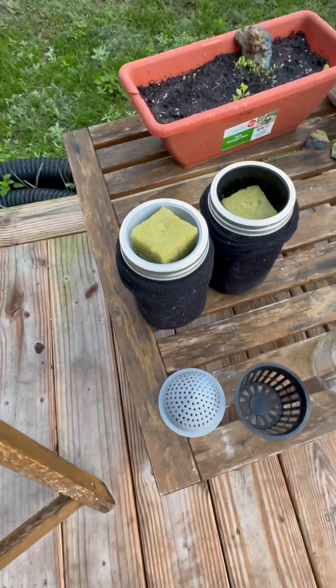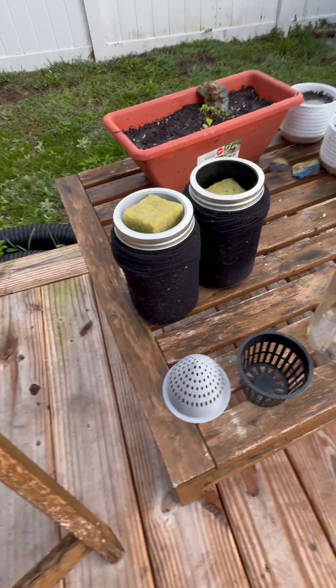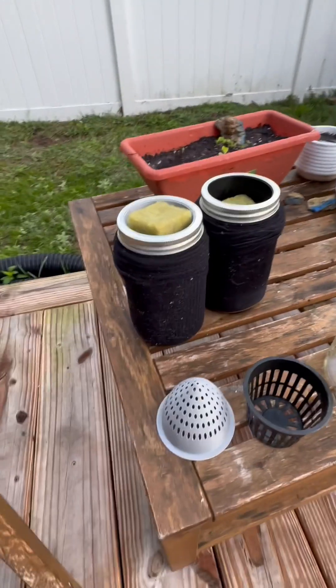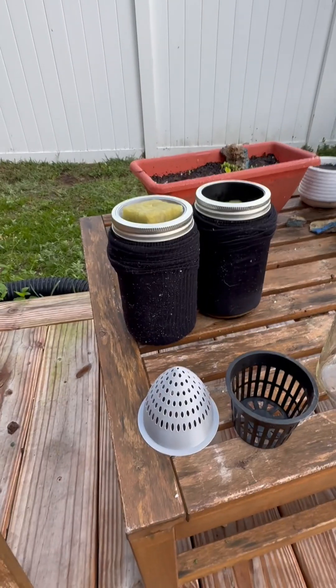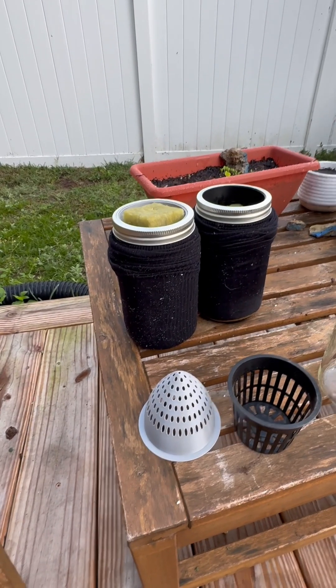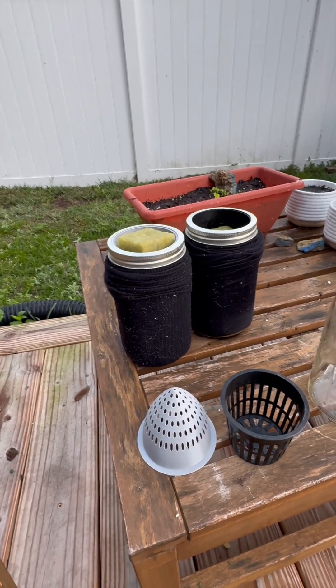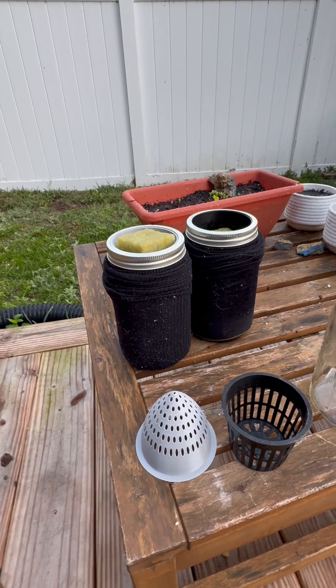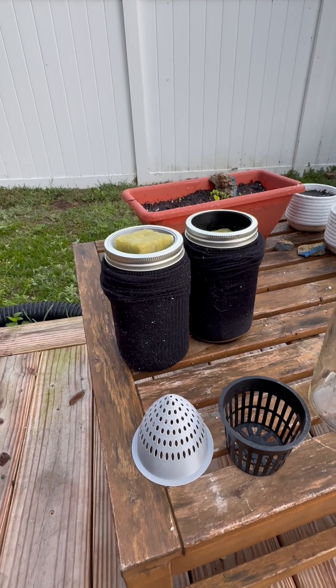Basically the idea behind this is you don't let a lot of sunlight into the jar and into the nutrient solution and water mixture. That is going to prevent algae growth while the sun gets the seeds to grow. Seeds grow up toward the sun, roots grow down, and then they drink up all the water and get fed by the nutrient solution.